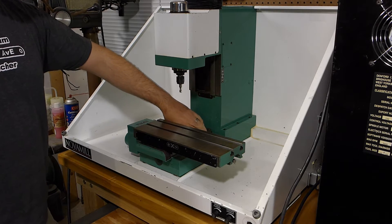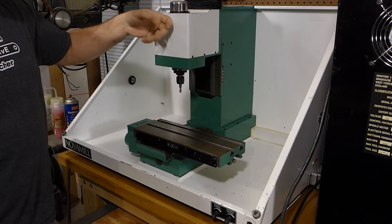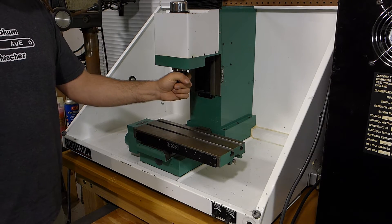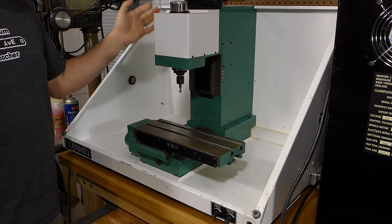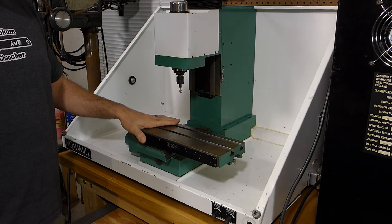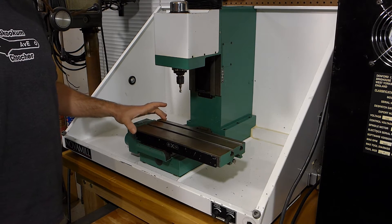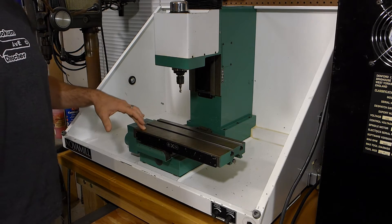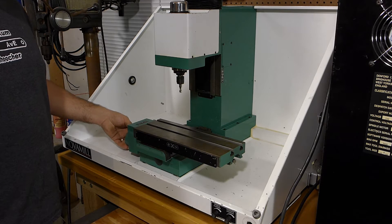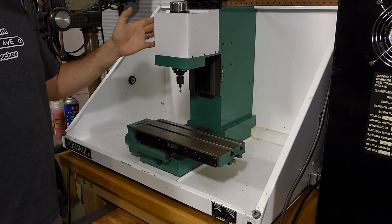It's got dovetail ways. The spindle housing down here is cast iron. This sheet metal just covers the pulley system. It runs an ISO 30 taper spindle. It's half horsepower, 5,000 RPM. The work envelope is 9 by 6 by 4 and a half. It's got roughly a 5 and a quarter by 14 inch long table. It runs stepper motors — NEMA 23s on X and Y and I think a NEMA 32 on the Z.